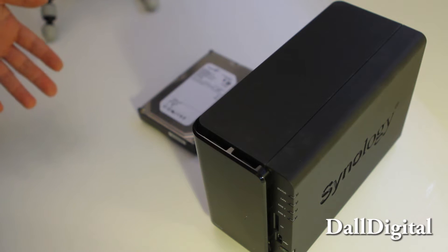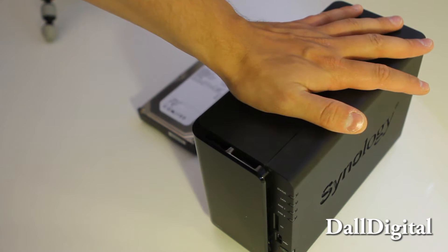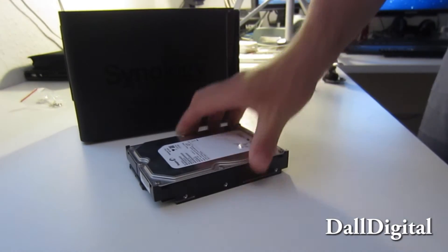Alright, let's take a look at how you install a hot disk in a DS213, a brand new Synology device. I have a 300 gigabyte hard drive here that I want to install in this machine.